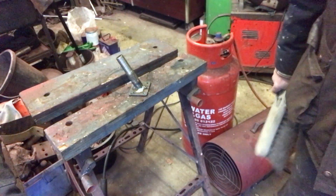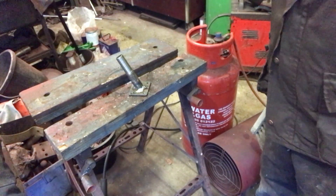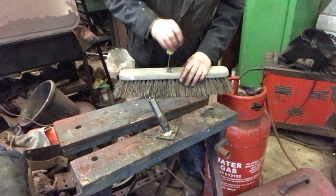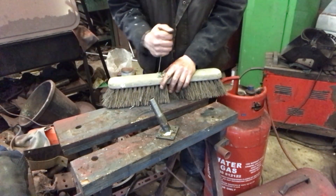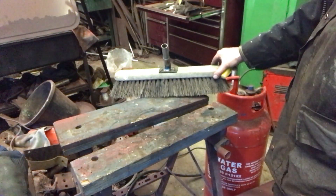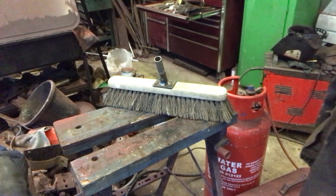That's our bracket gently scabbed on - it'll not fall off. What a masterpiece that is.